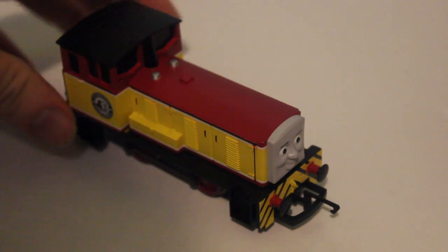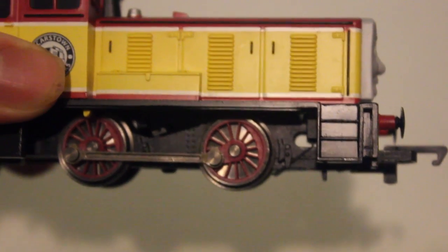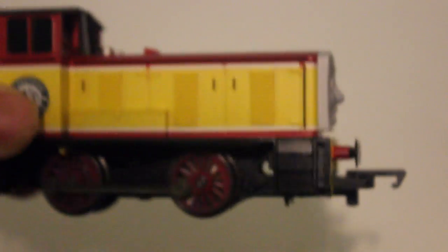He also comes with side rods, whereas Dart had four wheels with outside rods, similar to Rusty, the narrow gauge diesel.